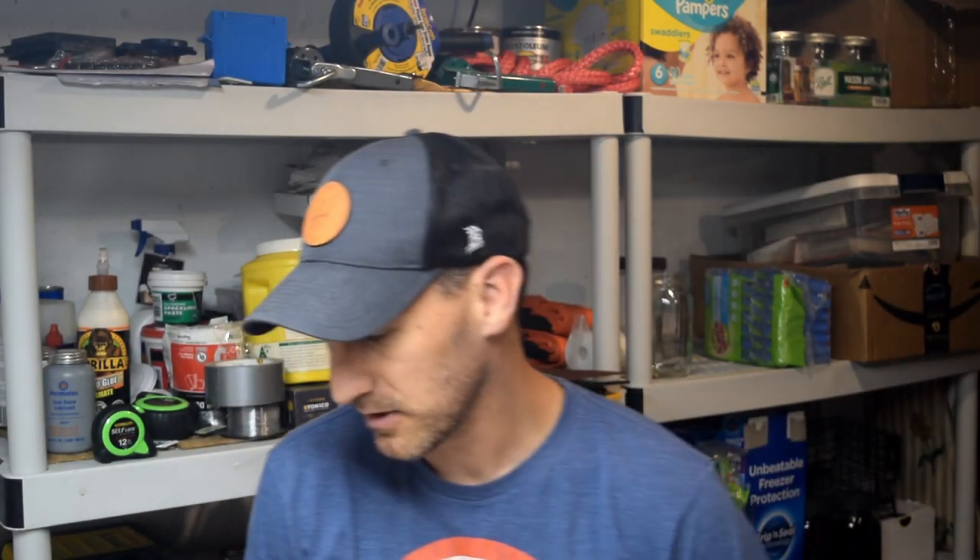The AT6010 is the lowest price point one from the Amprobe advanced wire tracer family. We're going to go through that, and I'll cut away later to show you a demo on how to find a breaker with it. But first, we're going to look at the tool and see what comes in the box.